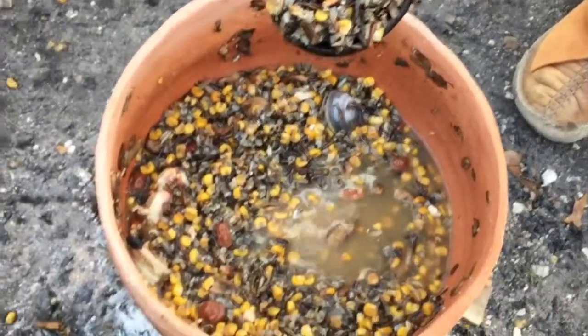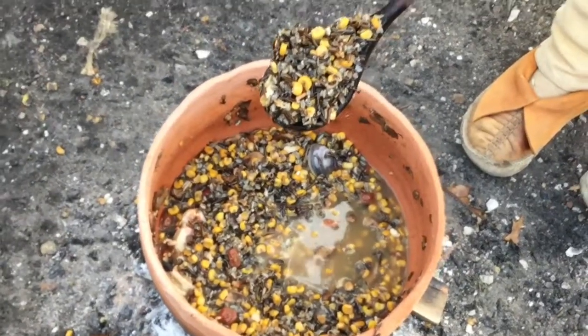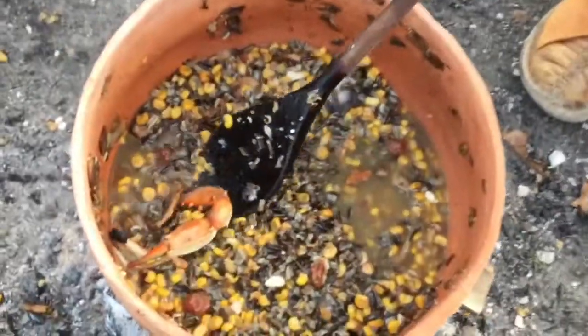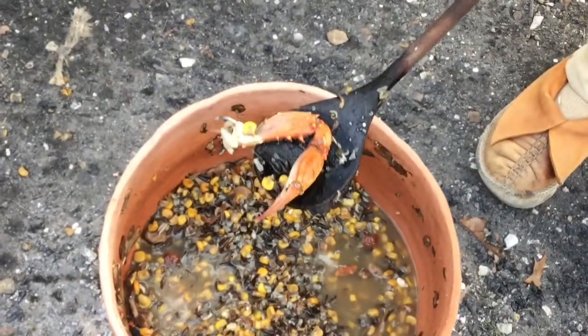So we have all of these things together. Here's a crab leg, and there's the crab and some small clams. Let me grab a small clam — look at that.